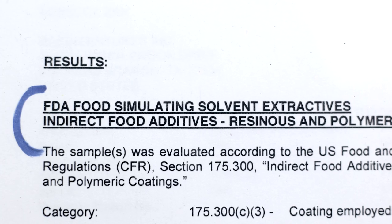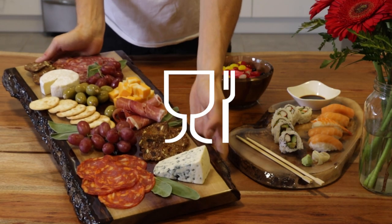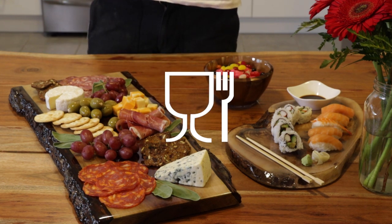Try saying that five times fast. We're proud to say that Art Resin passed all of these tests, meaning, among other things, that it is food safe. No chemical contamination will occur when food comes into contact with cured Art Resin.